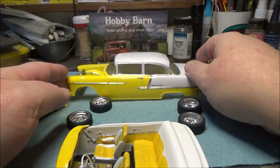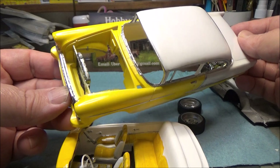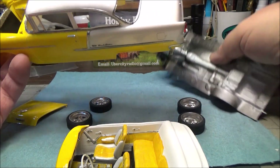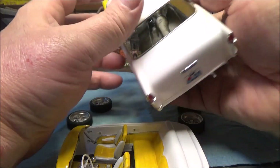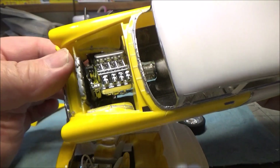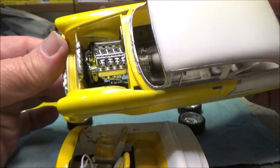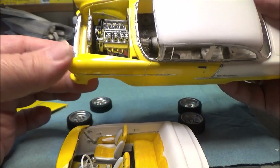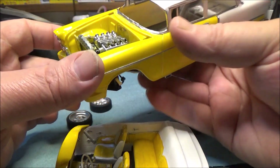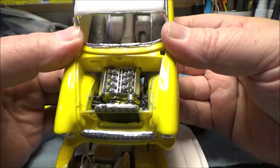I decided to go ahead and stay with the body color for the engine bay. I think it looks sharp. I can kind of drop this in there real quick to show you. I like the way that turned out - we stayed with the yellow for the engine bay and it makes for a nice look.